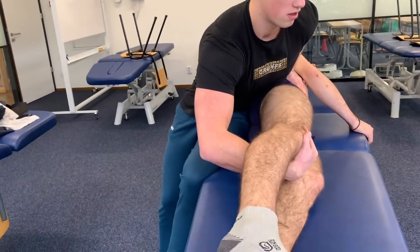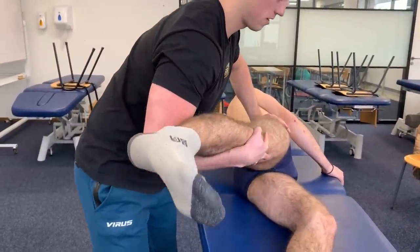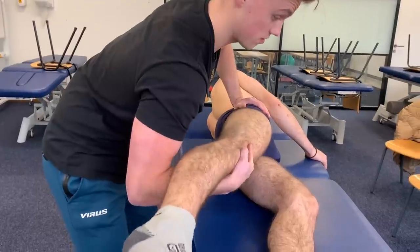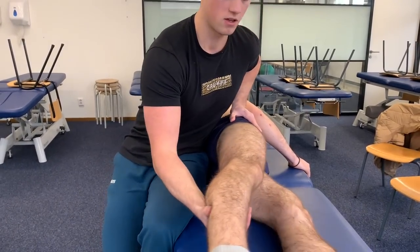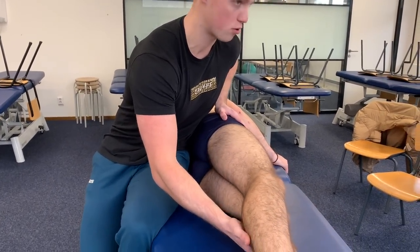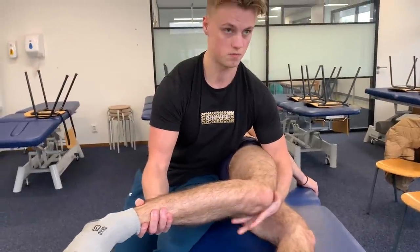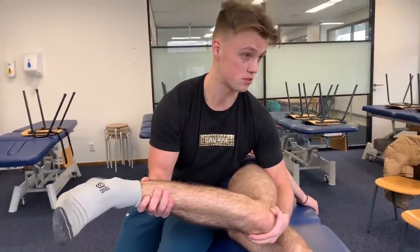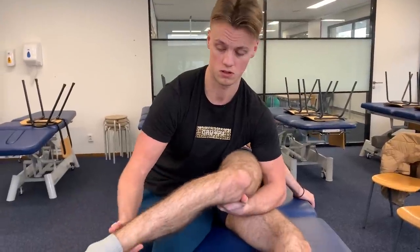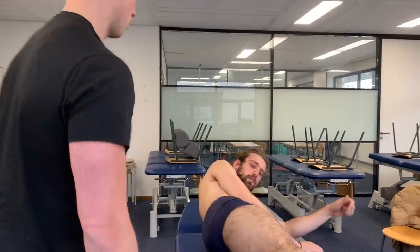I'm going to relieve some pain here - sorry for that. I'm going to go up here again, go into internal rotation - oh, it stops here. It's very limited. I'm going to go external rotation. Oh, it stops here - even more painful. Even more painful. From a scale from one to ten? Seven still. Alright, you can sit up and I'm going to explain the results.